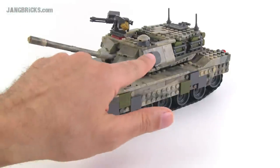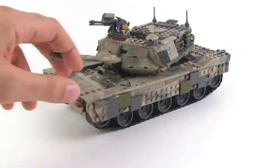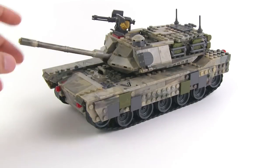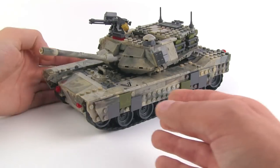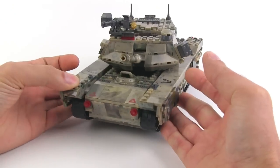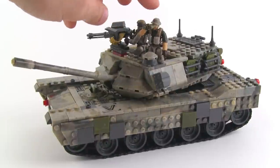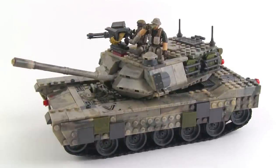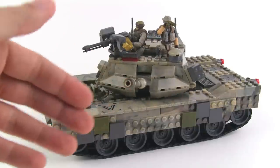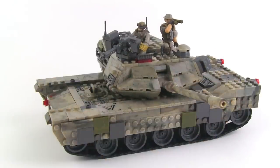You've got a smoke grenade launcher unit over here — creative use of that piece and it makes a lot of sense. Antennae back here, jerry cans, lights, a couple of printed pieces used on here. This is really, really, really nice. Check it out with a couple of figures in place, just showing how the scaling works out and how good it looks with figures on it. It's just good stuff.